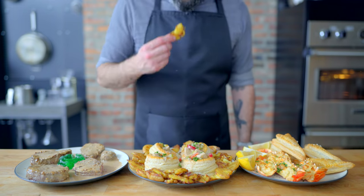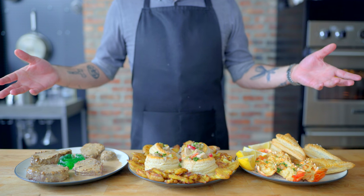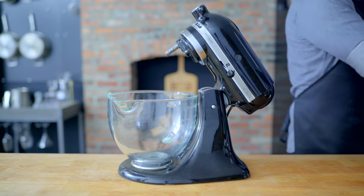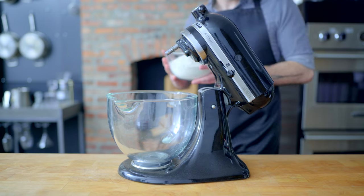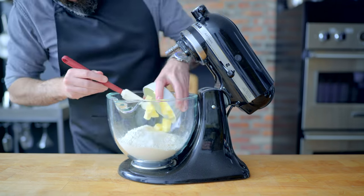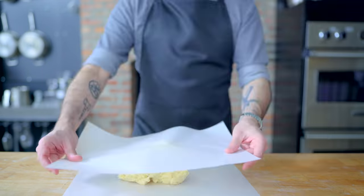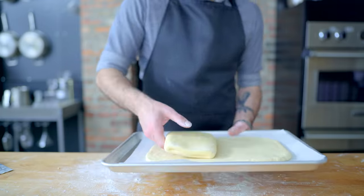Hey, what's up guys? Welcome back to Binging with Babish, where this week we are examining the over-complicated hyper-1950s three-course feast from the first episode of WandaVision. Like so many recipes of the era, this one starts with a whole lot of butter, specifically in the form of butter puff pastry, which I think is going to be perfect for both the mincemeat turnovers and vol-au-vents for the chicken à la King.